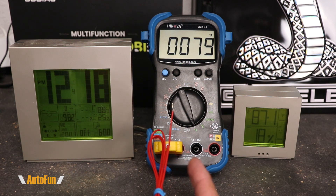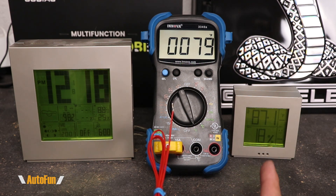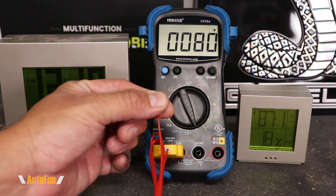We also get a temperature probe which can be set to both Celsius or Fahrenheit. I have two thermometers side by side for comparison. We have 79 degrees on the Innova, 87.1 on the one on the right hand side, and 88 degrees on the one on the left hand side. I'm also going to touch the probe so we can see that temperature increase.